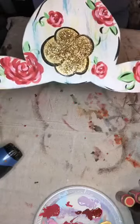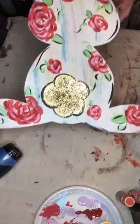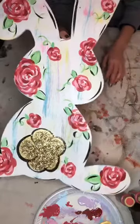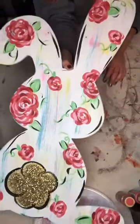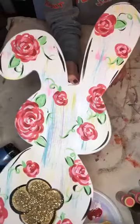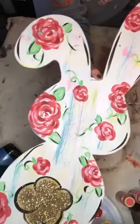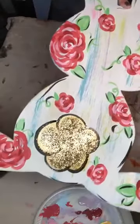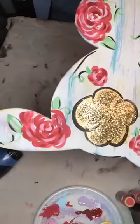Here it is — let me flip it so y'all can kind of see it. Y'all see the sparkling tail? Y'all ladies are going to have so much fun at Tamara's event. She has all kinds of fun goodies and stuff for y'all to do. I can't wait to hear everybody's stories when y'all get back.